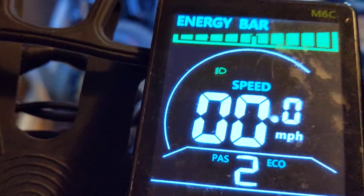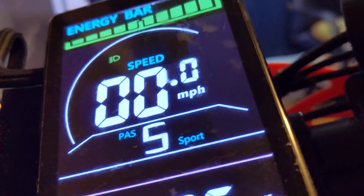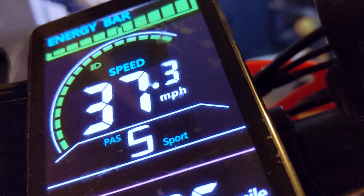Let me turn up the pedal assist to five and let me show you what this motor can do. We're going to lean the tire off the ground — see, we're leaning the tire off the ground. This is what the bike does with no weight on it. Now that's the tire and you can see it spinning.